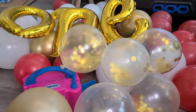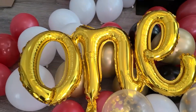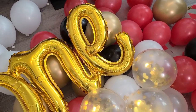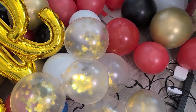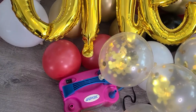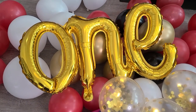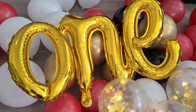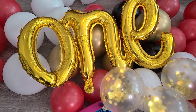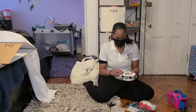Now that I have all my pre-gaming balloons blown up, I'm going to throw them into a couple of large size trash bags to travel with me to my event. All right, we're here — let's get it going.